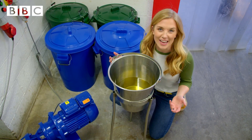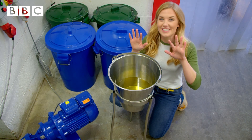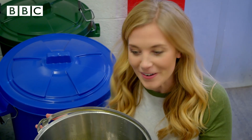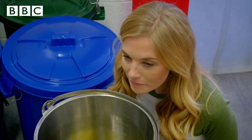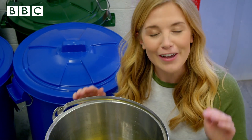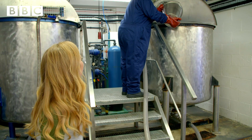Most hand washes have a nice smell so that when we use them our hands smell nice. This smell comes from a type of perfume, just like the perfume you might have smelt someone wearing. Shall we see what this one smells like? It smells like flowers — it's sweet and very, very strong. In goes the perfume.